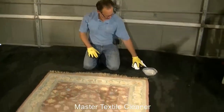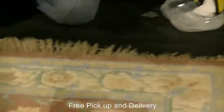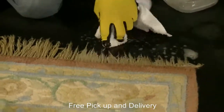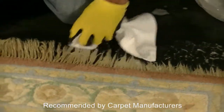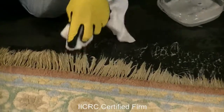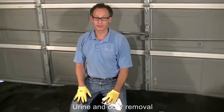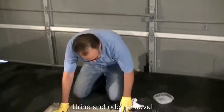Now we're going to show you how we clean the fringes of carpets. We have a fairly mild cleaning agent. The fringes themselves are typically cotton. We dip a white washcloth in and agitate it right into the fringe. Certain folks will use bleach on fringe, but bleach will strip out color, it's harsh, and it will definitely disintegrate the fringe — so not really recommended.